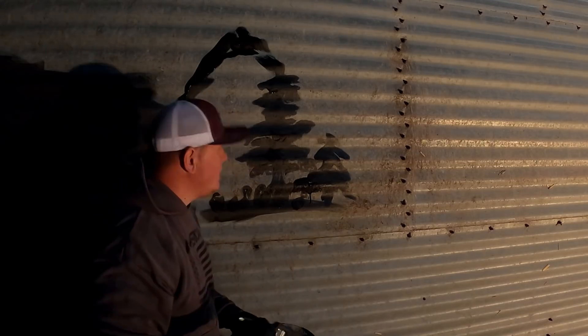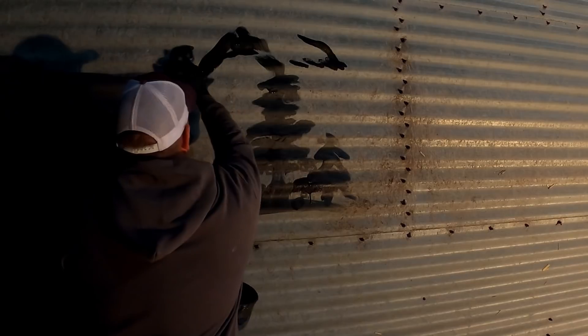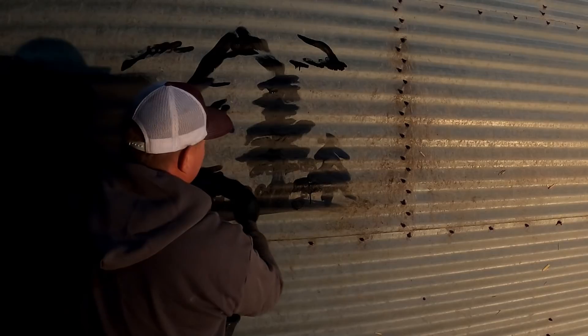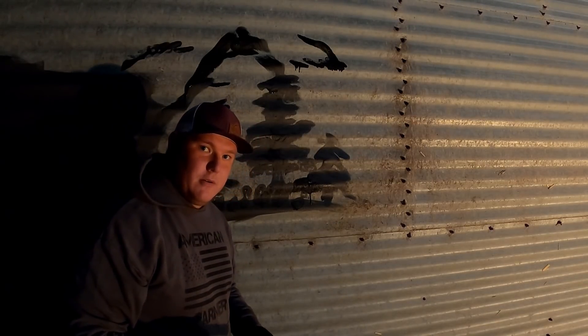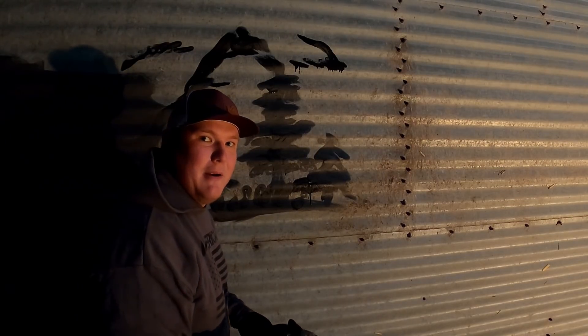We better put a few clouds up here, maybe another little ridge here — make sure you give it a nice run around. And remember: no mistakes, only happy accidents when painting grain bins.